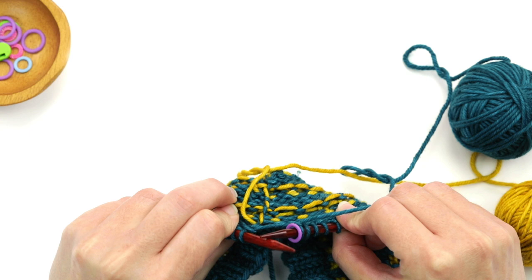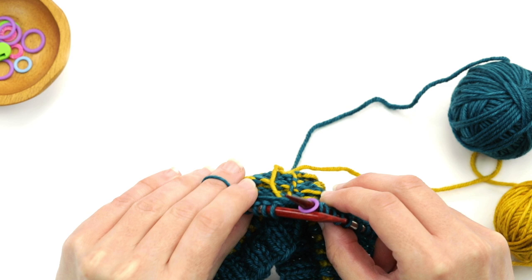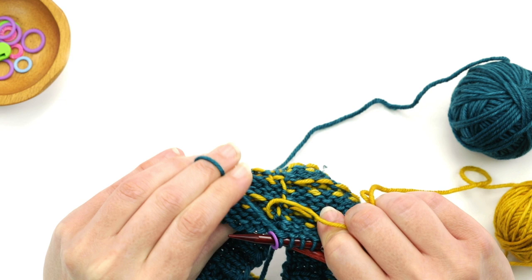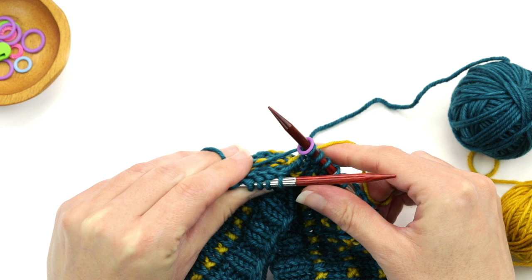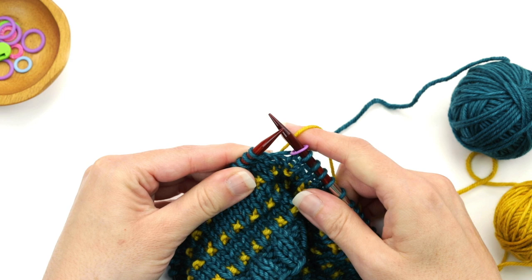Let me turn the work over so you can see. I'm going to hold the color A yarn — the blue — with my left hand, holding it to the left. Here's the strand of my color B yarn, the yellow, and I'm just going to bring it up over the color A strand. Holding color A to the left is key — when I bring color B up, it goes over color A. Now I'm ready to work with color B.